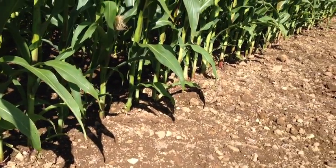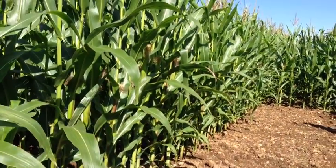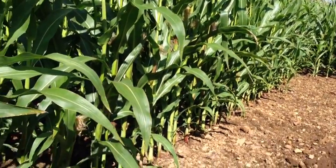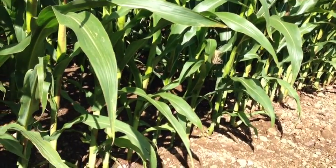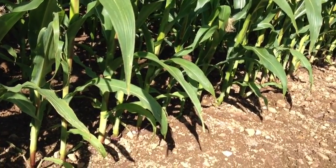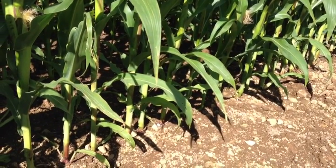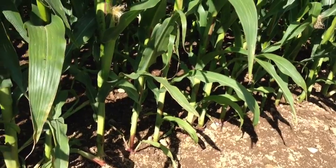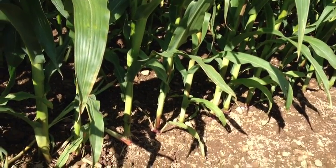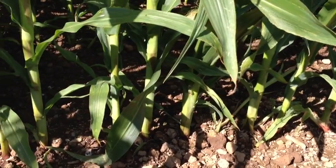This was drilled at 42,000 seeds and as you can see we've got a nice, very even, very uniform crop, which is exactly what we are aiming for. This year I've seen probably more in the way of bunching and gappy type crops than I can remember — I don't know if it's because of the seed or because some of these maize drills are getting a bit old, but this year we've seen some really gappy crops.